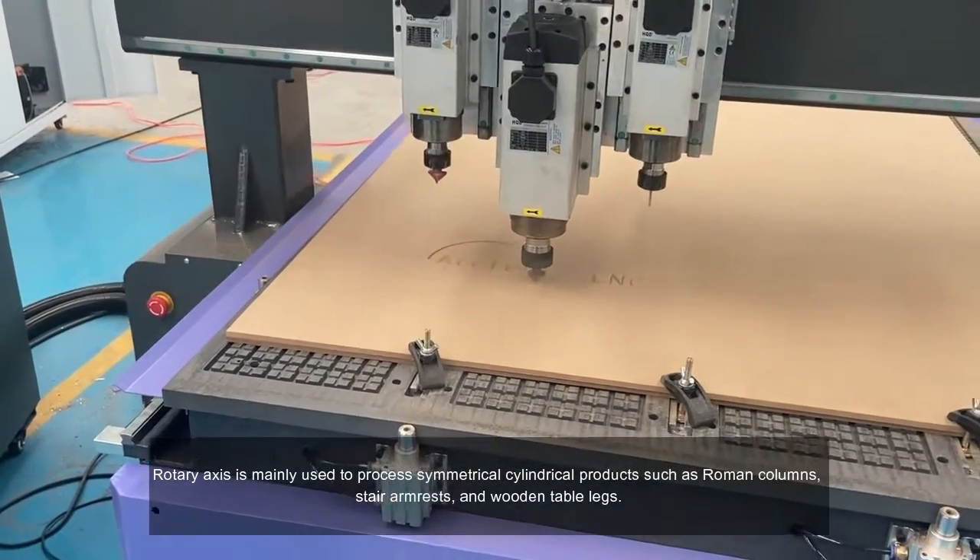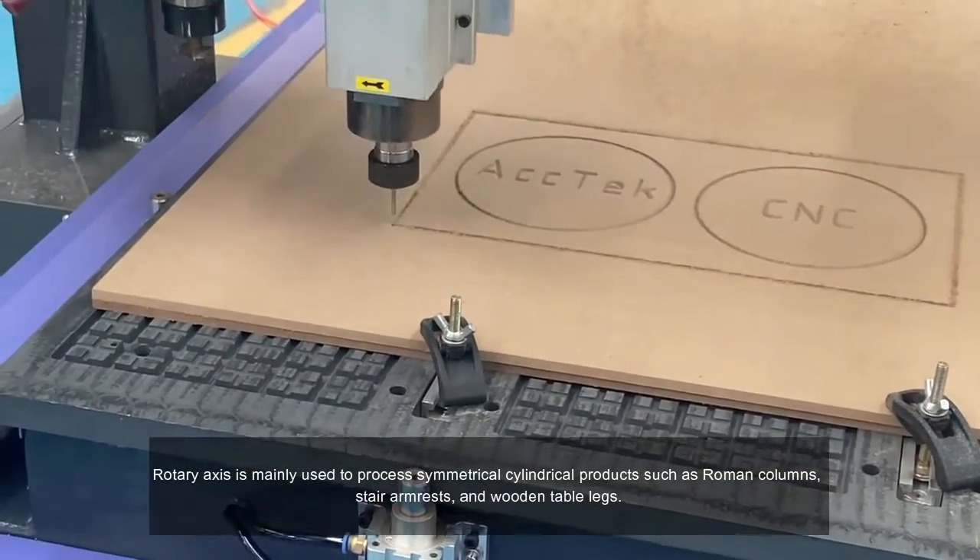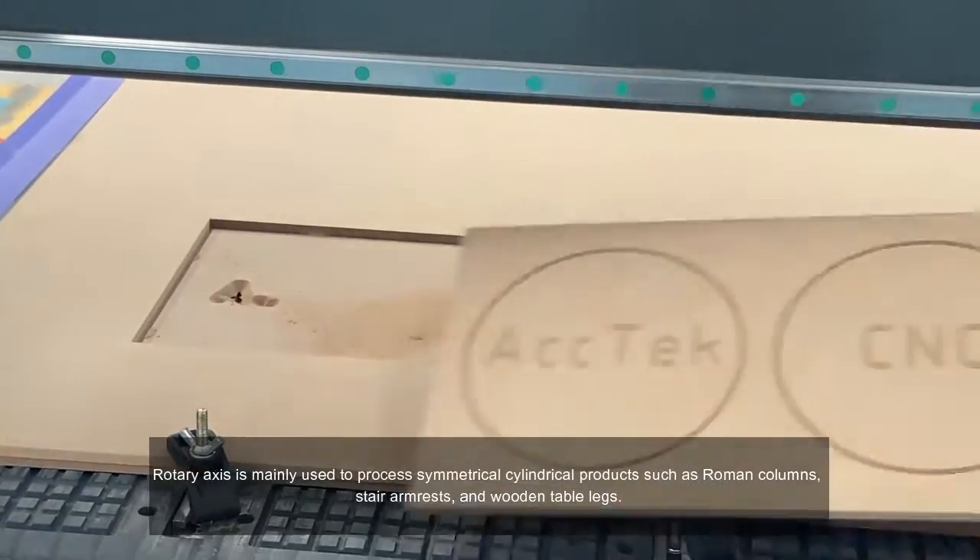The Rotary Axis is mainly used to process symmetrical cylindrical products such as Roman columns, spare armrests, and wooden table legs.